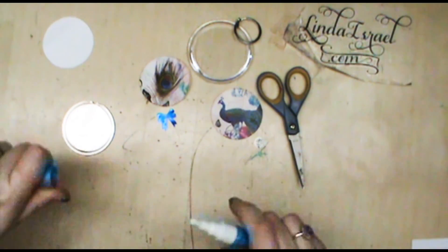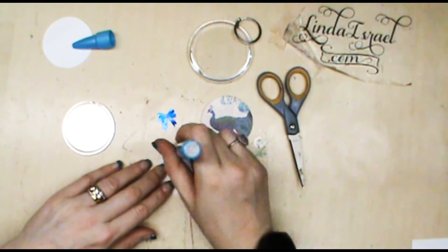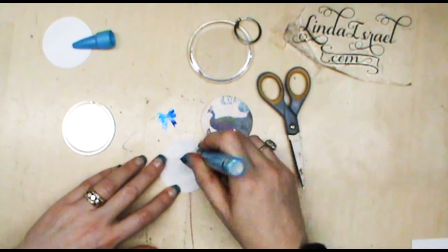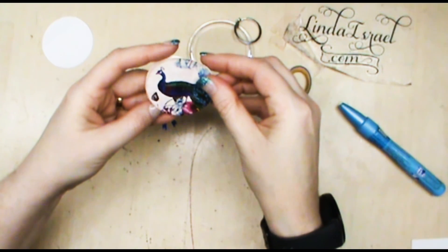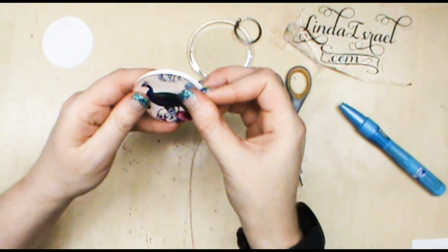The next thing that I do is I take these two images, and then I glue them together using Zig 2A glue. So I'll just put a little glue on the back side of one image, and then I'll make sure that I've got them going in the same direction, and I will adhere those to each other.